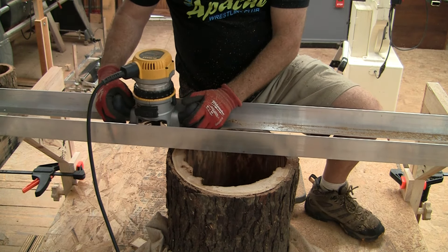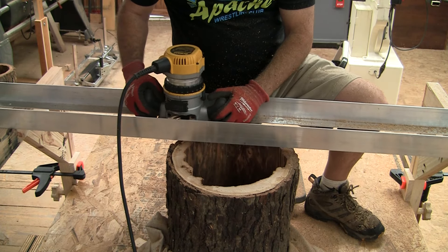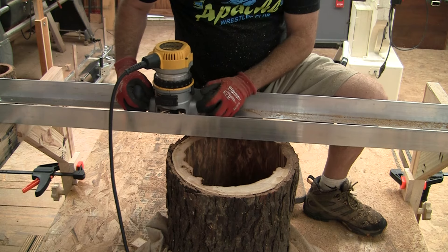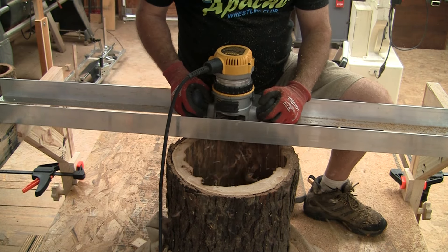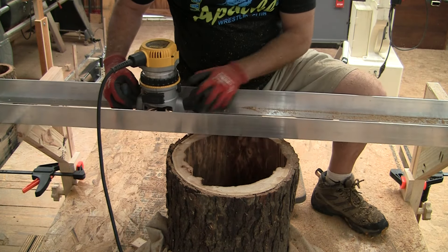In a minute you're going to see me get a little bit of a kickback or a climb cut, and it actually jarred the log enough that it kind of threw it off a little bit. So I ended up having to go over the entire log again at that same depth setting. There was a little swirly grain or tiny knot in that spot and I guess I took too deep of a cut or somehow got a climb cut. But after I went back over the whole thing, it was totally fine.